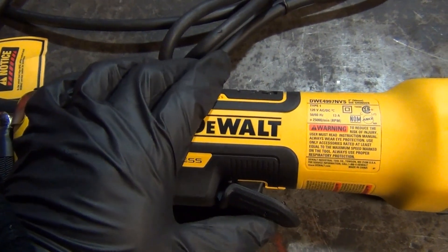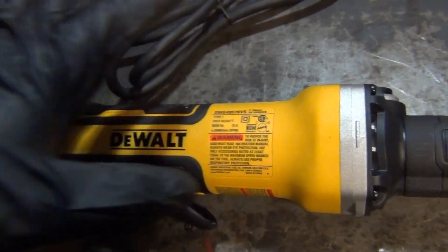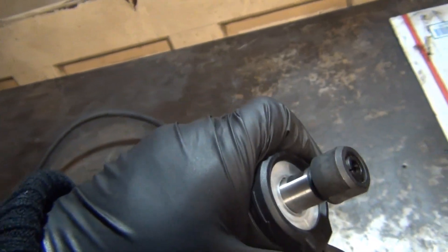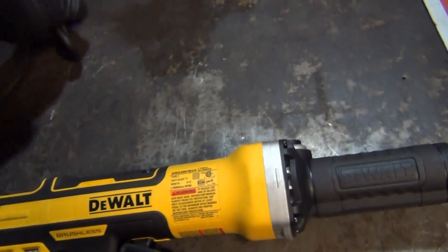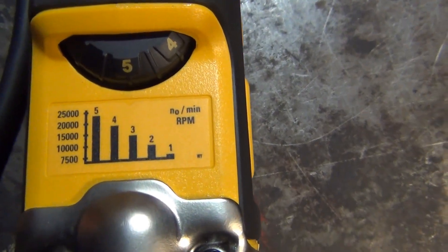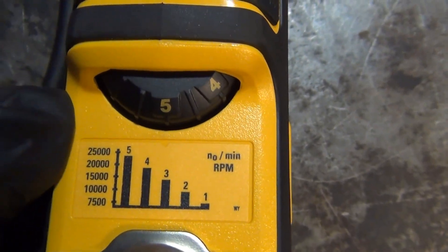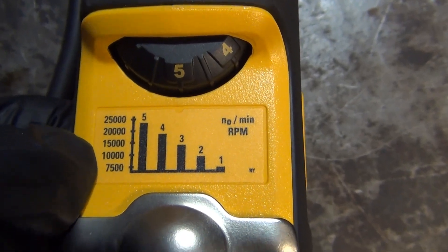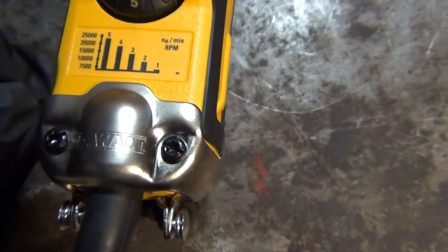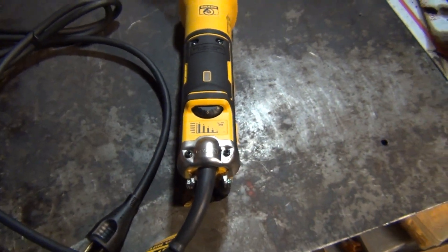As you can see, it's brushless. It's got this pretty cool trigger-style switch, which is better than the other grinder. It also has this cool built-in LED light at the tip so you can see where you're grinding. But the most important thing to me is this — it has built-in speed control. It goes from 25,000 to 20,000 to 15,000 to 10,000, all the way down to 7,500 RPM. The lower range there is perfect for what I'm going to use it for.